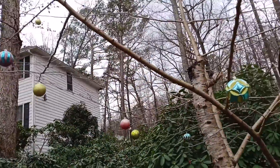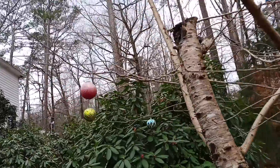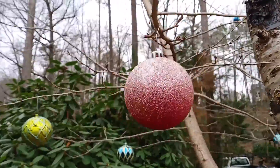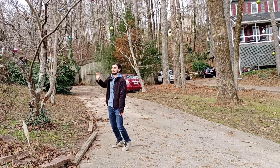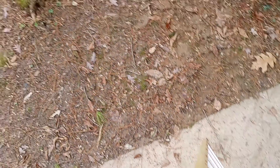So this year, I was planning on starting with the ornaments hanging in the trees outside when I made two important realizations. One, I'm short. And two, ladders are terrifying.